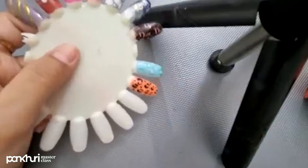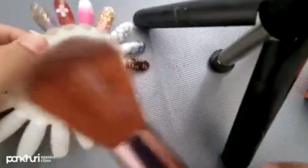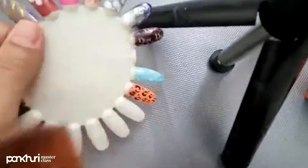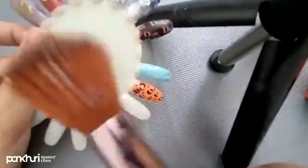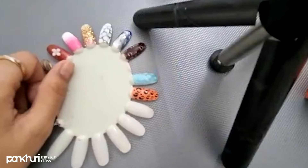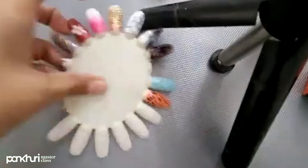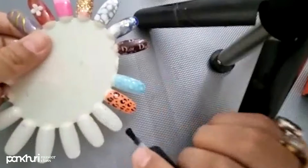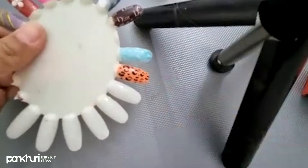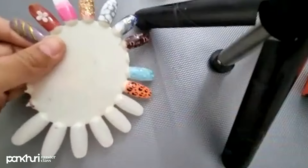The next step is dusting. Now I am going to use this duster and dust off the edges. And now I am going to apply base coat. This is the base coat which I am applying.